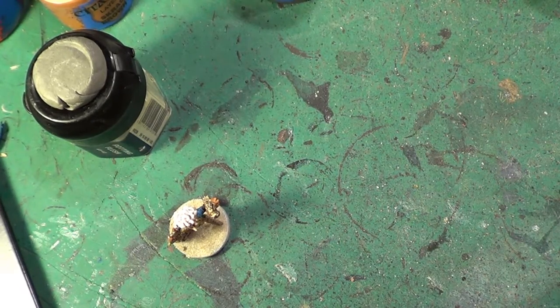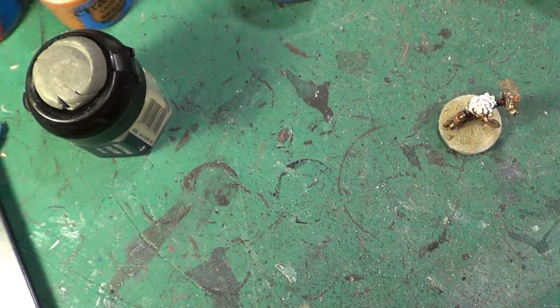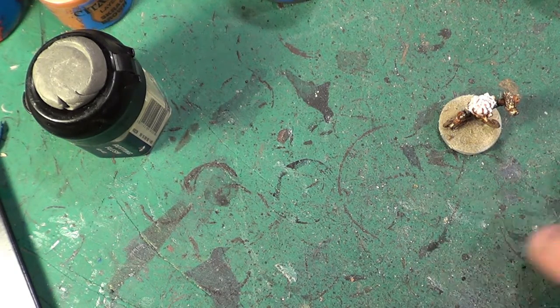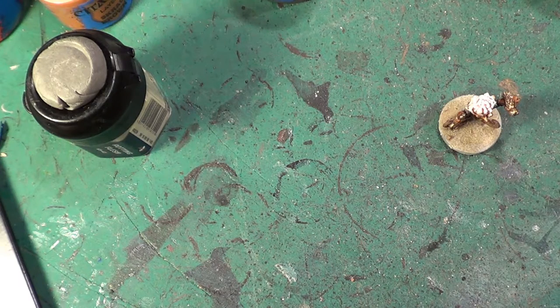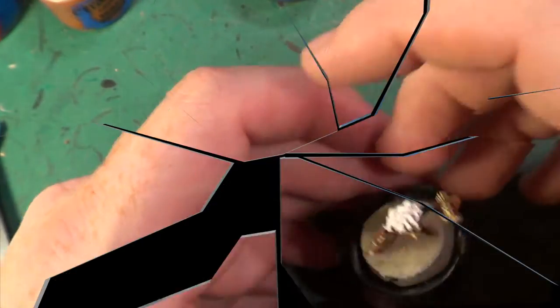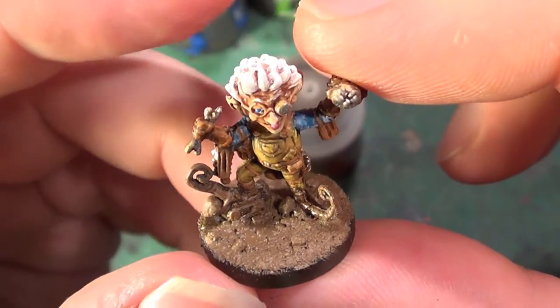We'll do that off camera. And then the next part is painting the sand and adding the grass. So that is the Tinkerer almost complete.